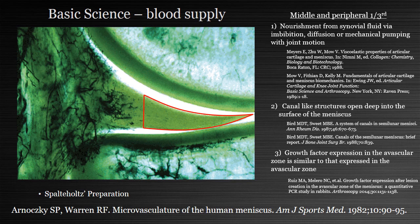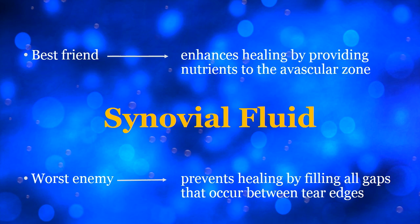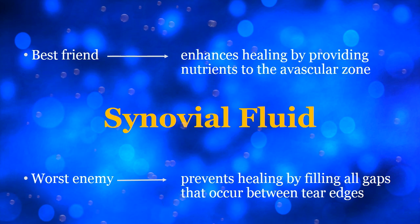We also know that the blood supply to the meniscus is mostly within the peripheral third, but the avascular zones may receive significant nourishment from synovial fluid through imbibition, diffusion, and mechanical pumping. Byrd and Sweet have also shown canal-like structures that penetrate deep into the surface of the meniscus that may serve as a conduit for nutrients to help these zones heal, and growth factor expression in the vascular and avascular zones has been shown to be similar.